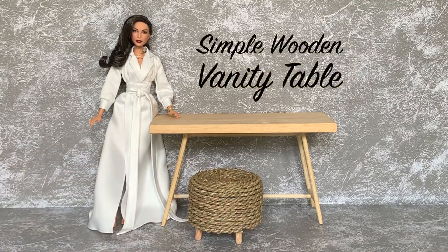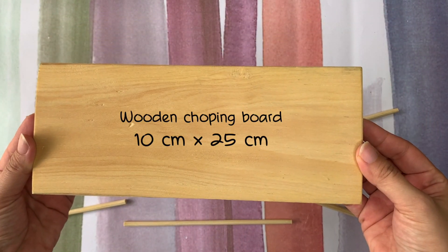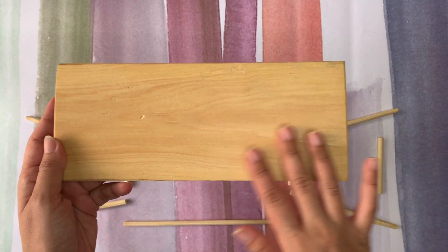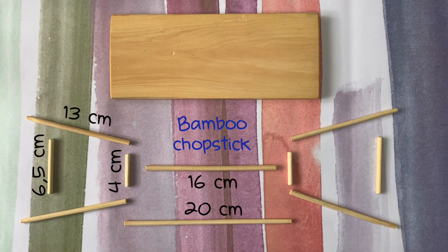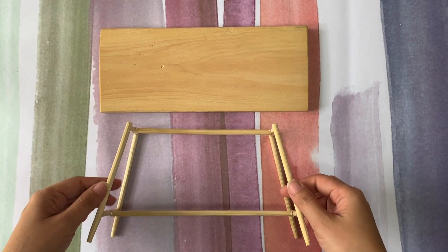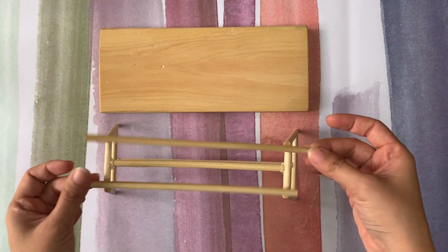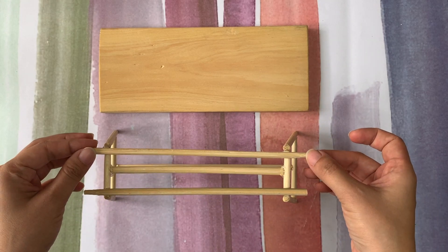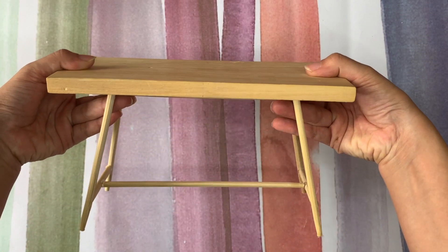A simple wooden vanity table. I'm using a wooden chopping board in a small size as the table top. I found it also in a craft store and it's perfect for my table, along with some bamboo chopsticks — you can also use wooden dowel. Just follow this measurement and make this. It's still a little bit wiggly so I'm gonna add some more chopstick. Still a little wiggly but I think it's strong enough for a doll table.